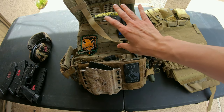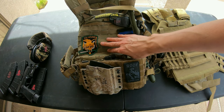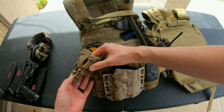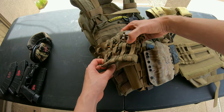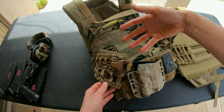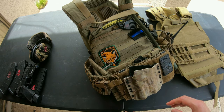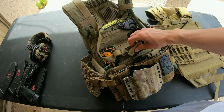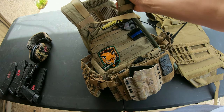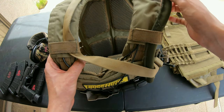That's initially why I switched to it, and also like I said it had a lot of real estate for patches. I also thought using this open-weave style cummerbund would let more air through my shirt — nope, not really. There's no difference; I don't notice myself being any cooler even with this setup.